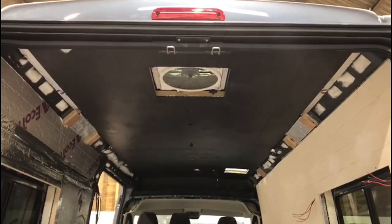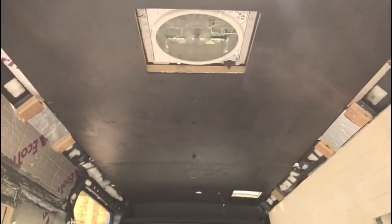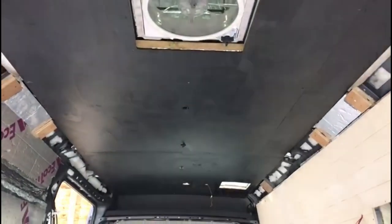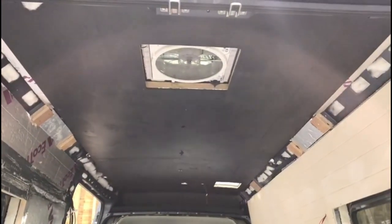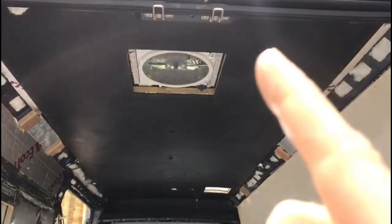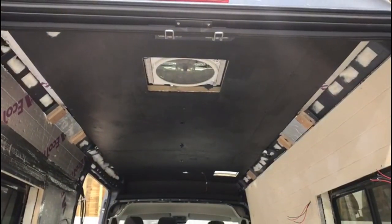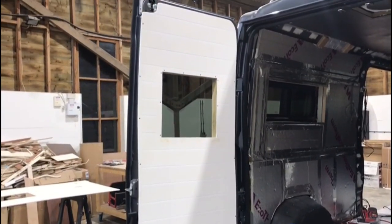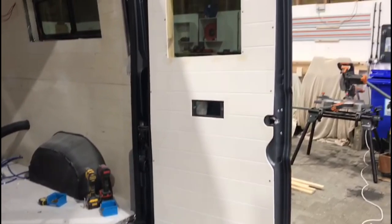We've now installed the ceiling and painted it black. You can see the Maxxair fan and skylight holes have been cut out, along with the holes where the spotlights are going to be. This black backboard is made of 6mm poplar plywood — once the overhead cupboards are in place, we'll run some tongue-and-groove slats down the length of the van to give it a slatted ceiling effect. Here you can see the door cards dry-fitted onto the back doors, showing the cladded effect.